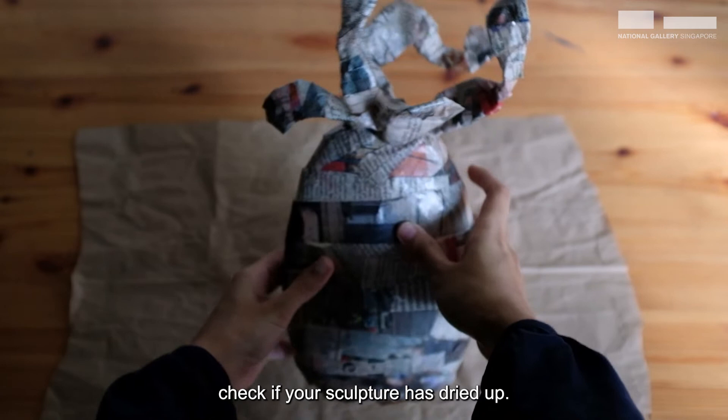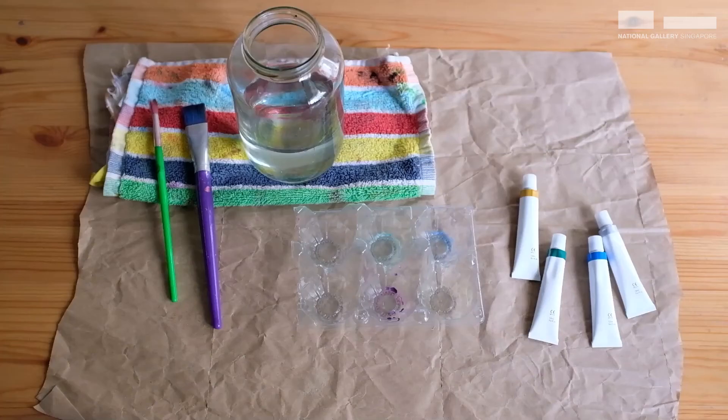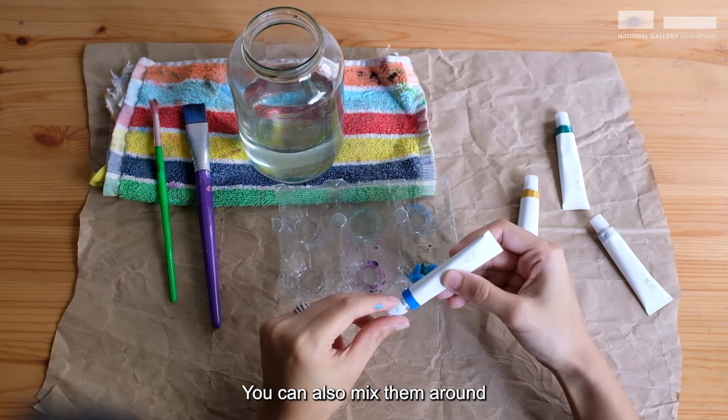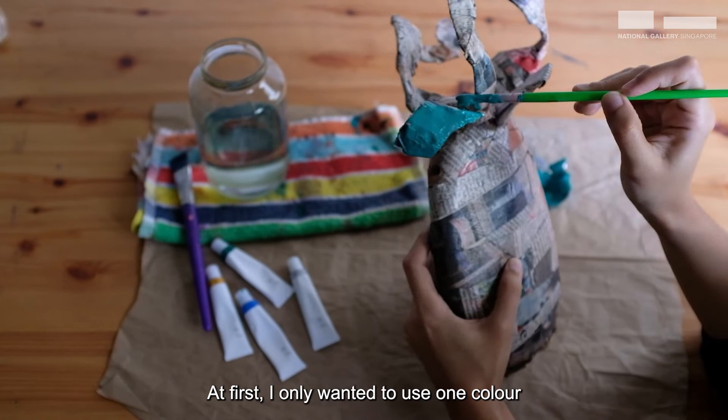Alright guys, hope you had a good rest. On the next day, check if your sculpture has dried up. If it has, then it's good news — we can begin painting it! Ready your paint materials and choose the colours that you like. You can also mix them around to find your perfect shade. Only one thing left to do now: colour your sculpture!